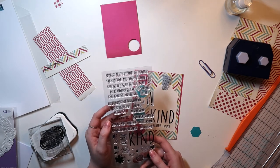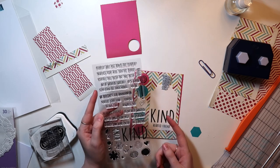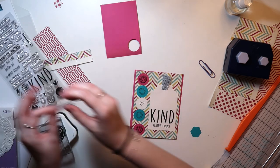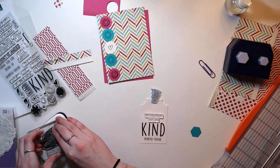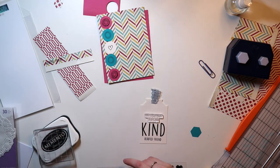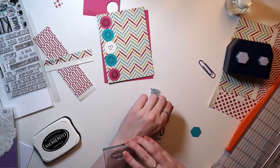I thought the top portion of this tag looked so empty, so I ended up going for a longer title. I picked out this little phrase from the Concord & 9th stamp set, which says 'thank you for being so kind.' So it's essentially going to say 'thank you for being so kind-hearted, friend.' I'll put a comma in there and then it'll all make sense. Sometimes I wish that there were commas included in some of the stamp sets.